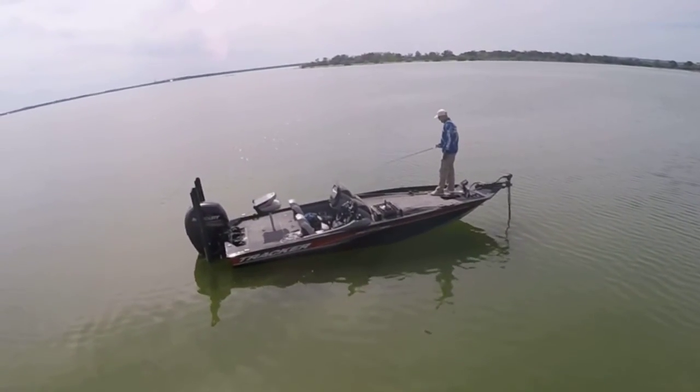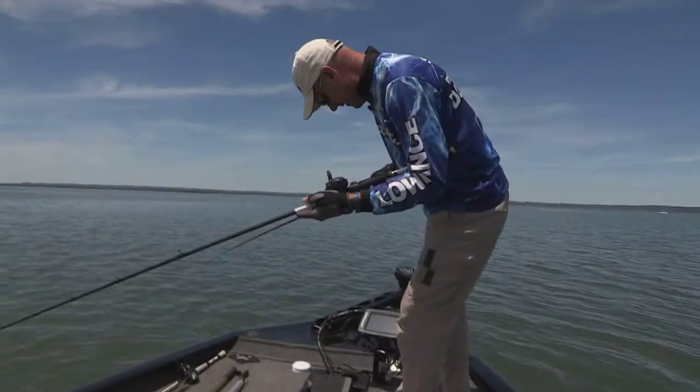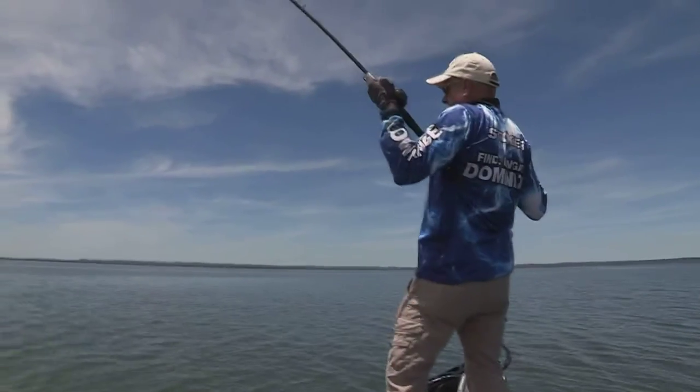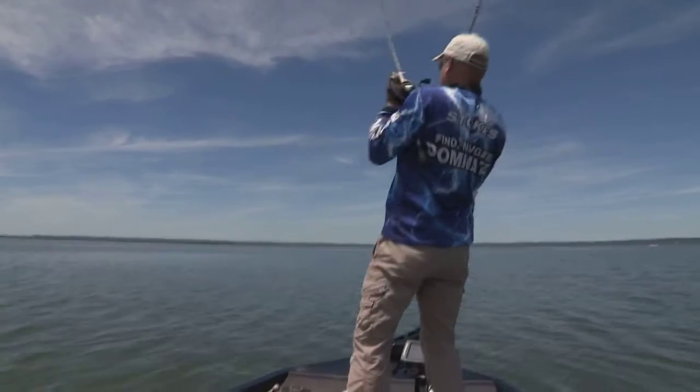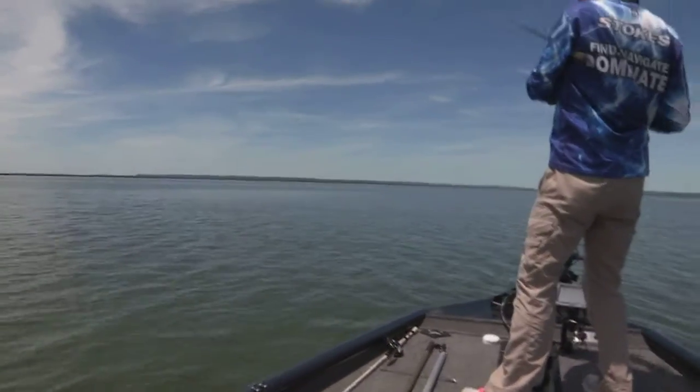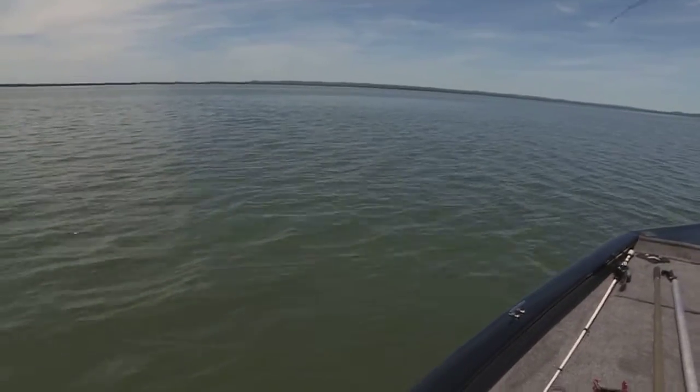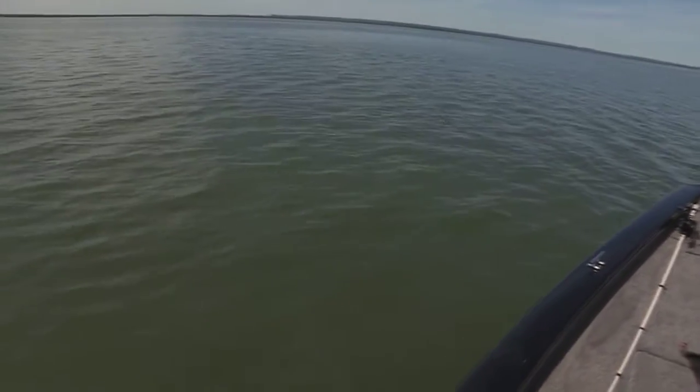Wow, I am sitting here looking at fish right on the bottom on my Lowrance Elite Ti. Here's one, here's one. That one's got it. And another one. Both of them. Got doubles again. Two shad out, and two stripers. I'm assuming they're stripers. Here comes one.